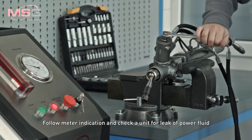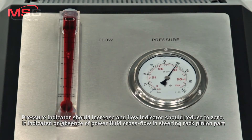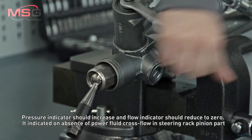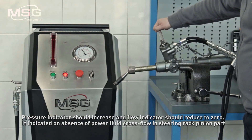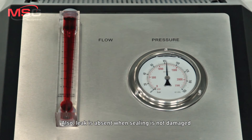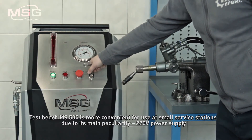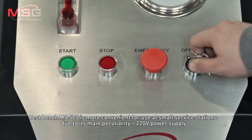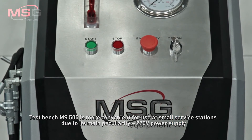Follow the meter indication and check the unit for leakage of power fluid. The pressure indicator should increase and the flow indicator should reduce to zero. This indicates the absence of power fluid cross flow in the steering rack pinion part. Also, leak is absent when the sealing is not damaged. The MS505 test bench is more convenient for use at small service stations due to its main feature: 220V power supply.